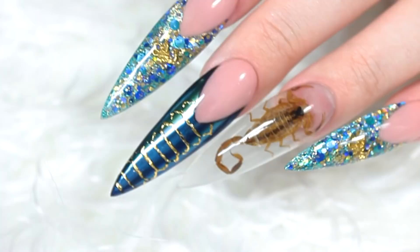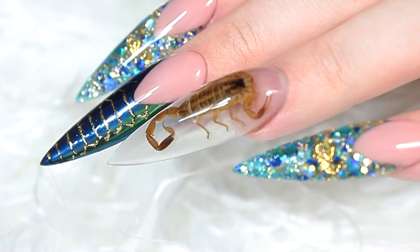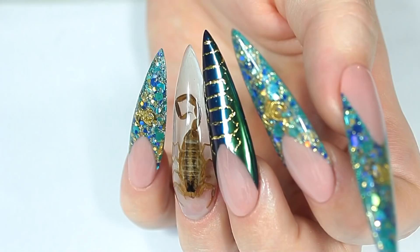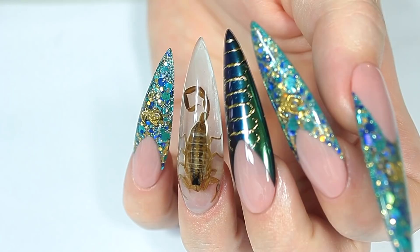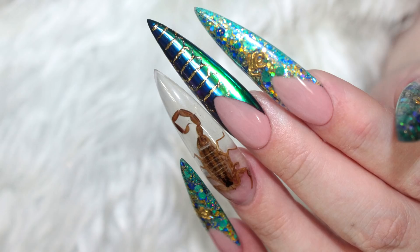Hello everyone! In this video, I'm going to be encapsulating a real scorpion. Say what? Yes, you heard that right. A real freaking scorpion. I can't believe this. So a follower of mine who is also a bug collector sent me this scorpion along with some real butterfly wings, and you'll see those in a future video. I really contemplated using this and it legit sat in one of my nail drawers for months. I was so afraid to use it. I didn't know how I was going to use it, so I finally got the courage and settled on a nail design. So here it is.